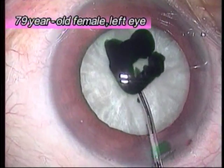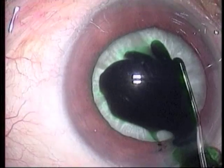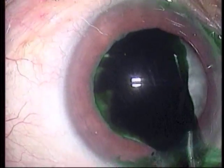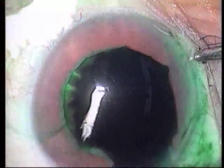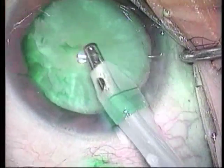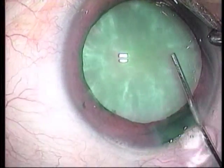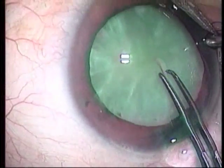This is the left eye of a 79-year-old female. Visco-ICG is painted on the surface of the anterior capsule after the soft-shell technique is performed. The corneal endothelium is protected from the ICG by extended viscoate. The viscoate ICG is removed via IA, and the anterior chamber is filled with viscoelastic material again. The CCC is started from the center of the anterior capsule using Inamura's forceps.